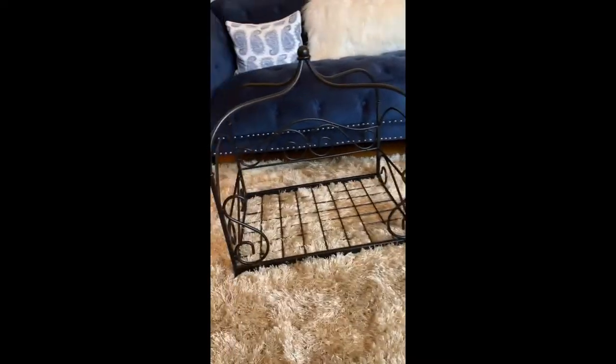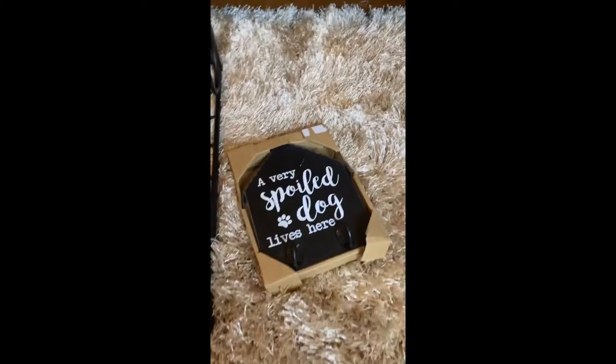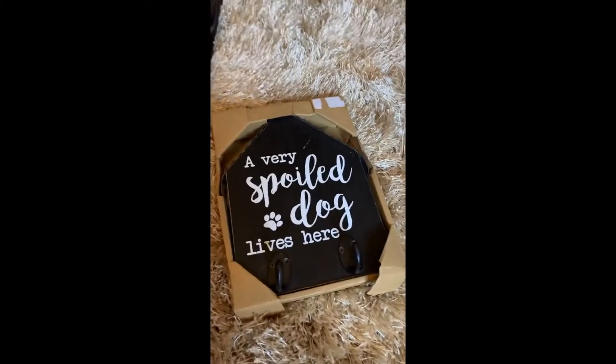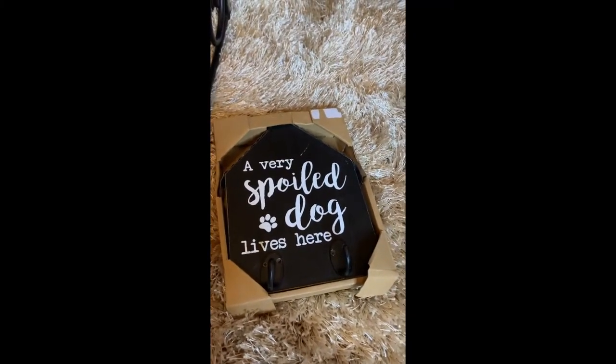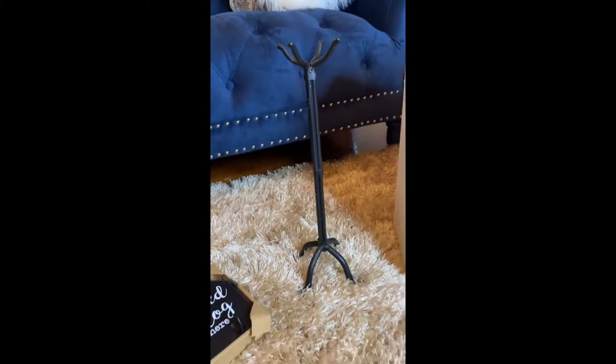I picked up this raw iron pet bed from Let Go for about $25. I picked up this cute sign from Burlington for about $3. I also picked up a coat rack from the Goodwill for about $3 as well.